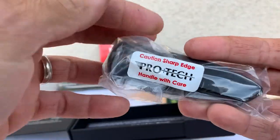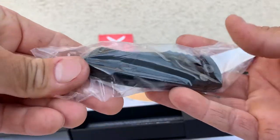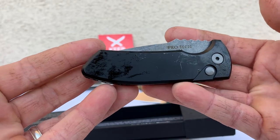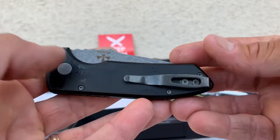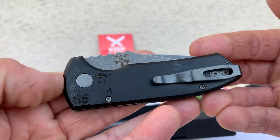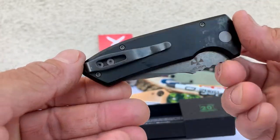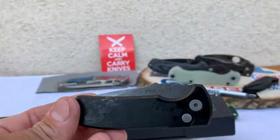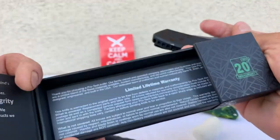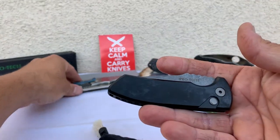So first off, it's a lot smaller than I thought — but it might not even matter for me. Oh, look at this — nice and greasy. For those of you that don't know, this is the Les George blade Pro-Tech design — the SBR, I think he called it Short Barrel Rifle. Here's a little bit of the goodies inside.